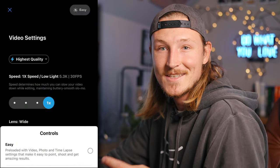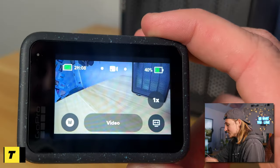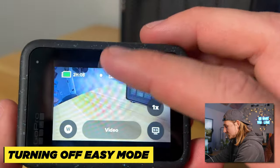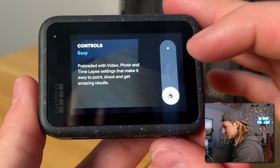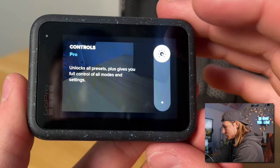When you first turn it on, it automatically puts you in easy mode. The goal of this video is to get you off of that easy mode, because while it's pretty solid for being simple, when you make a few little tweaks your footage is going to look way, way better. To turn that off, swipe down, go to the main menu, come over here and turn controls from easy to pro.